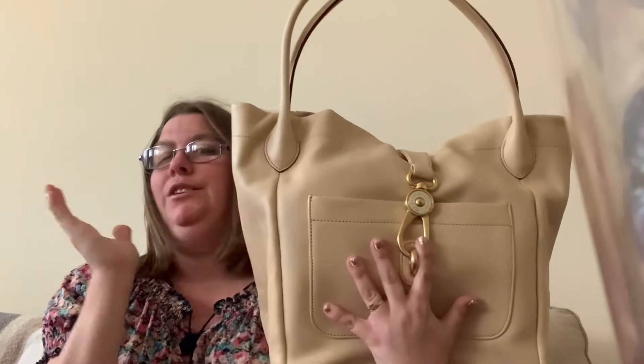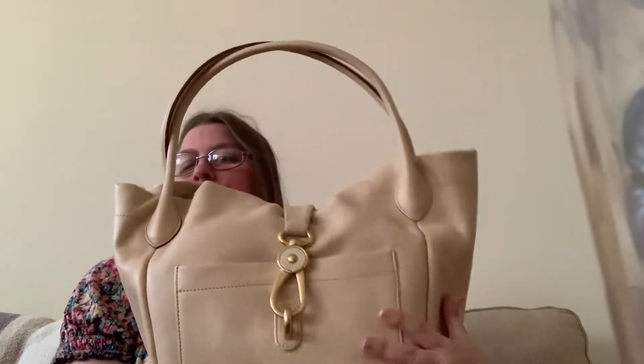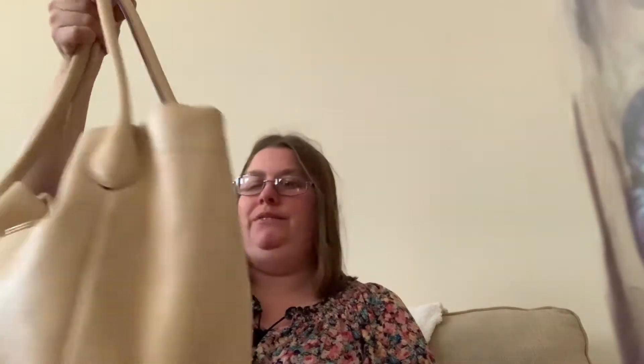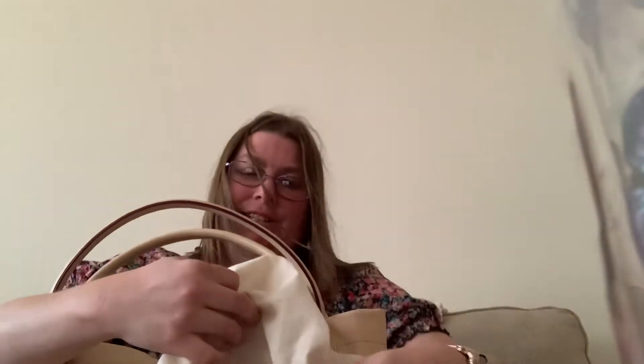This is my largest tote — this is my Dooney and Burke quarantine logo lock tote in the color bone. I don't really use this that much. This is a bag I baby. I do plan on wearing it sometime, but I love it — this bag will forever be a staple in my collection. It's a great travel tote, and also great if I don't feel like carrying two bags.